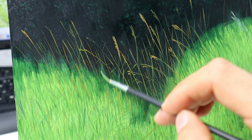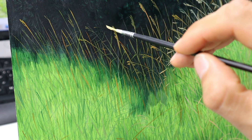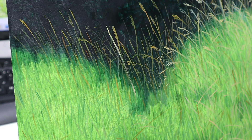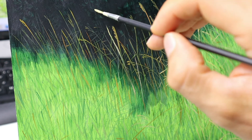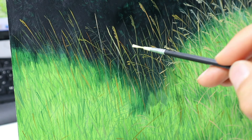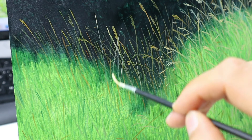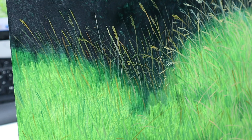Using some lighter tones, some darker greens, some lighter greens. And now here I'm going in with the lightest color of the blades of grass. This rigger brush technique works pretty well as you can see — you get really fine lines of these blades of grass.